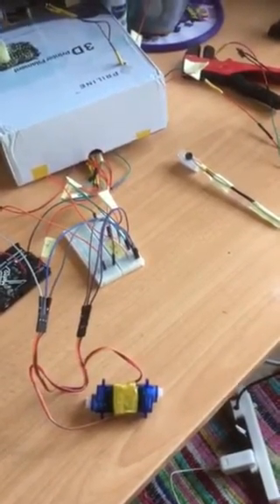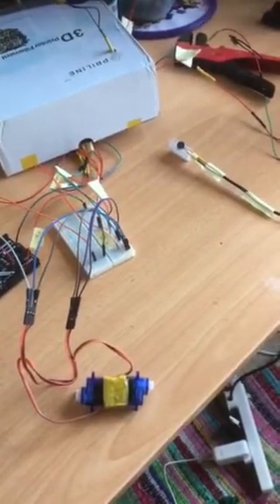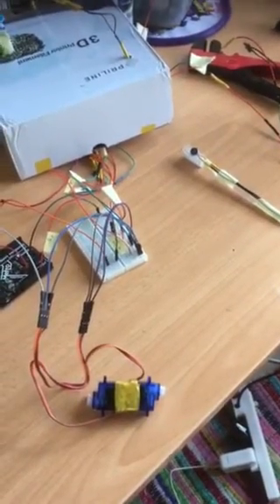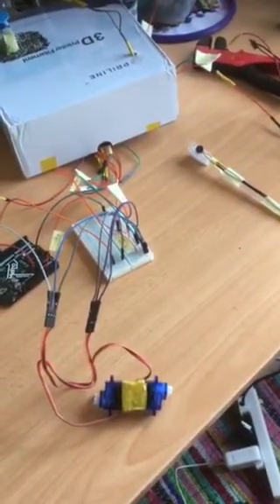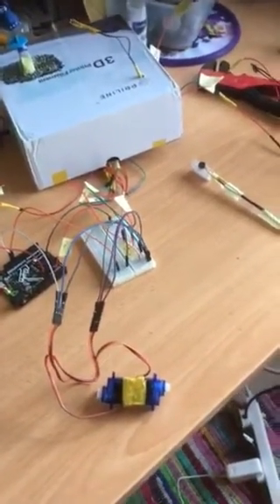We're going to go for another plan — still using stepper motors, still using maybe a light sensor and a proximity sensor, but something more compact and hopefully more aesthetic. That will be the next video coming up.